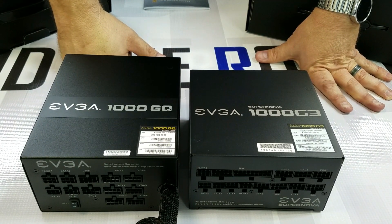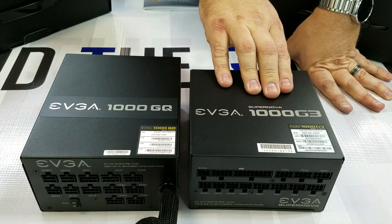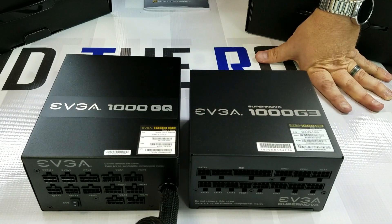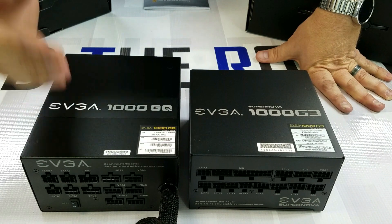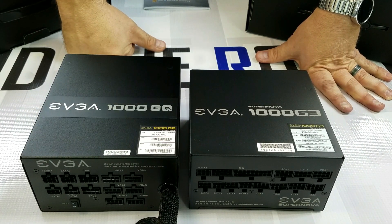That's essentially our unboxing comparison of the 1000 GQ versus the 1000 G3. Brief overview: the G3 gives you a 10-year warranty, fully modular with no cables attached, and five VGA ports. The GQ gives you a 5-year warranty, the motherboard power cable is attached, and capacity for six VGA power cables. Thanks for watching — hit that subscribe button and check out some of our other videos!